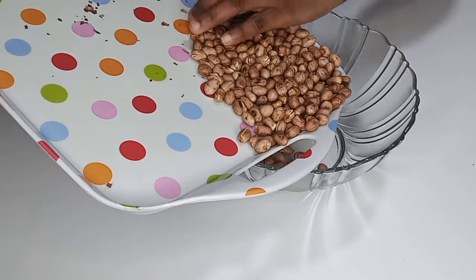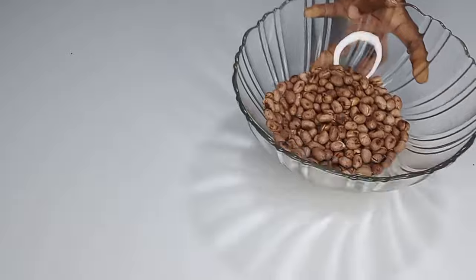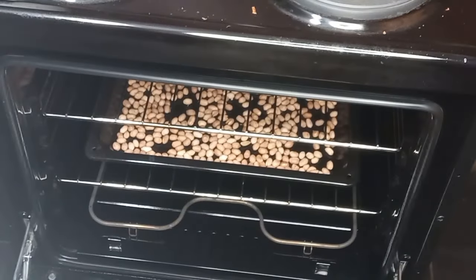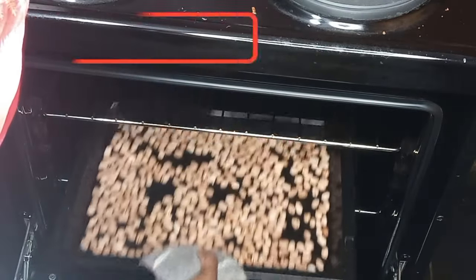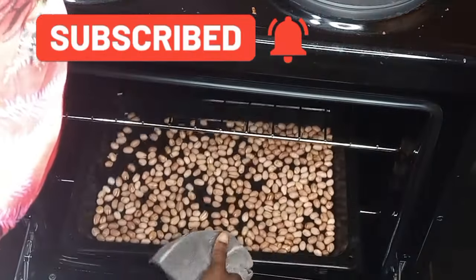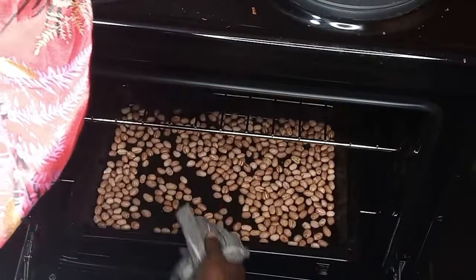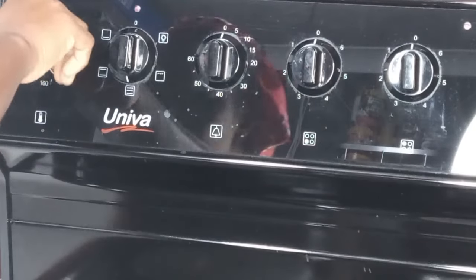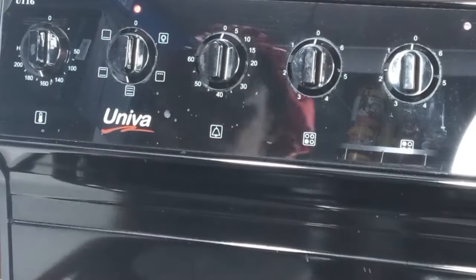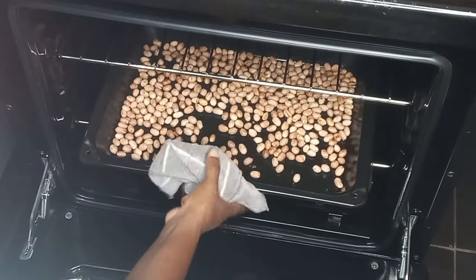Once it cools down I'll put them together and transfer into a bowl, then go check the one in the oven. It's been 50 minutes, so I'll bring it out, shake it nicely, and check whether it is completely done. When I checked it was not completely done because I was busy frying the other batch and had put it on low heat, so now I'm going to increase the heat to 160 degrees Celsius for about 10 more minutes.